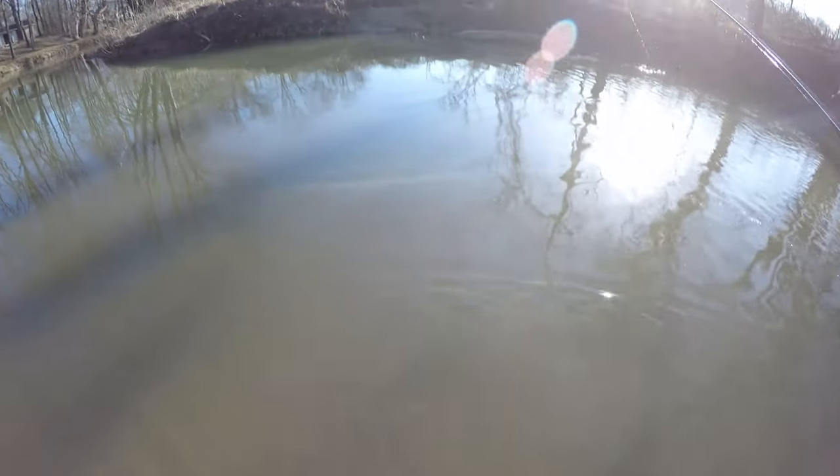Check out the action of this little swimbait — isn't that killer? You can burn it across the surface and get like a wake bait action. It's pretty awesome.